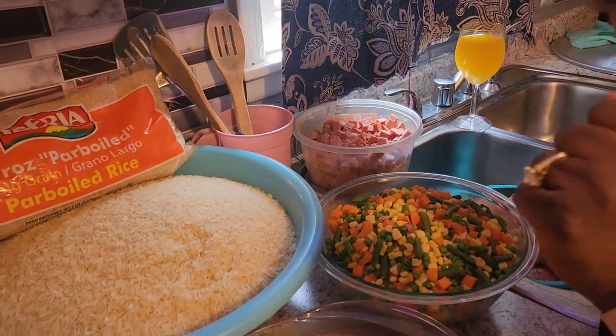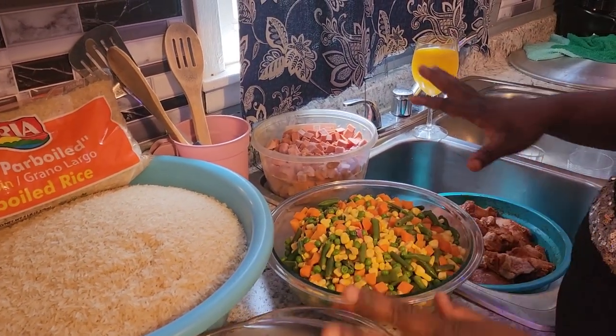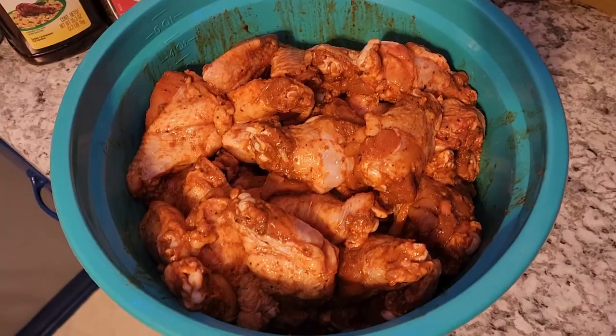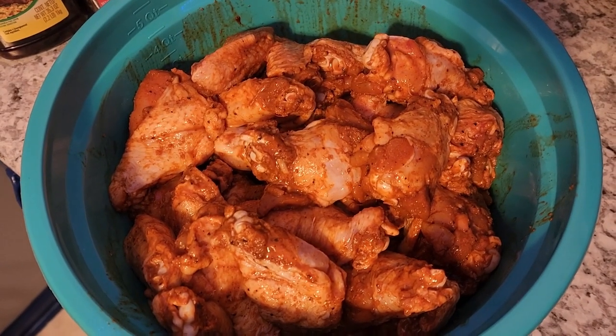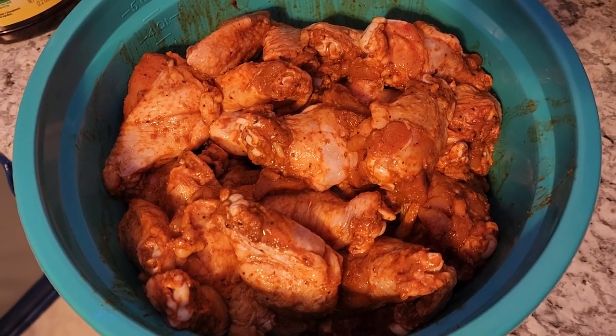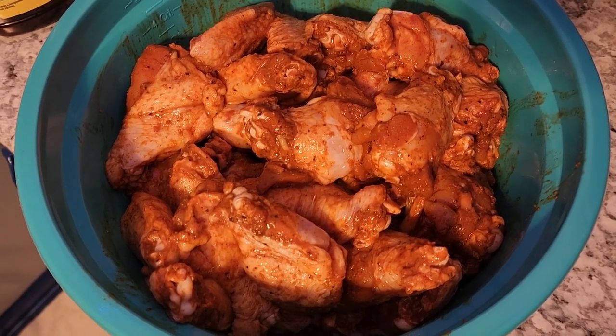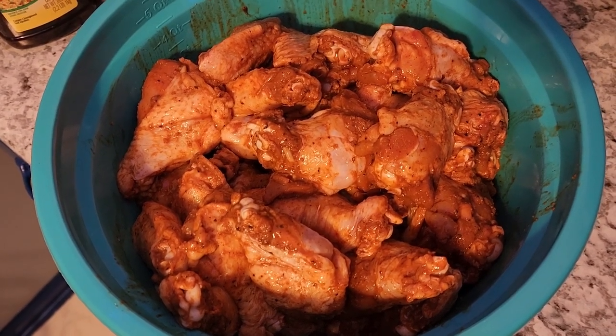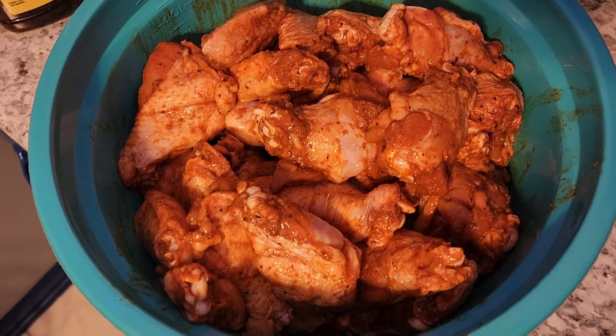Okay guys, so before we get started, that's what we're going to be doing. You can use any rice of your choice. Okay, this is my chicken — I already seasoned it. So you can sit it for two to three hours for the seasoning to go all in. Then I can fry it.